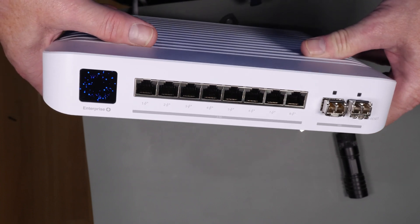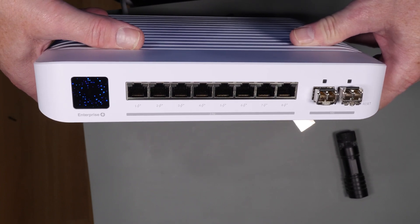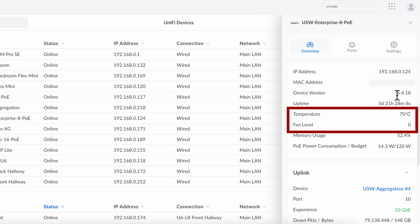Looking at this device on video or in pictures, it doesn't look all that impressive, but you'd be surprised how heavy and well-built it is. In the Ubiquiti controller overview screen, you can see they actually list the temperature and the fan speed — currently 70 degrees C with the fan off. Based on my experience, the temperature has to hit around 74 to 75 degrees plus or minus for the fan to even start kicking in. It's a variable fan speed setting adjusted based on load.